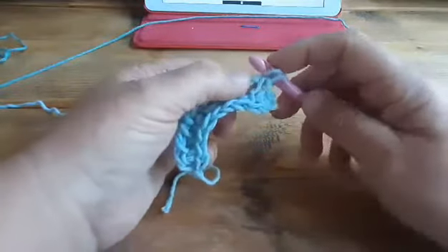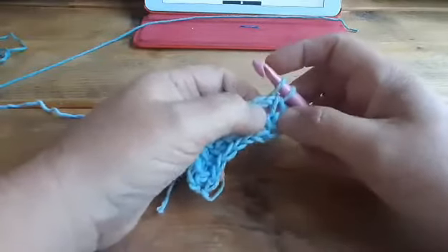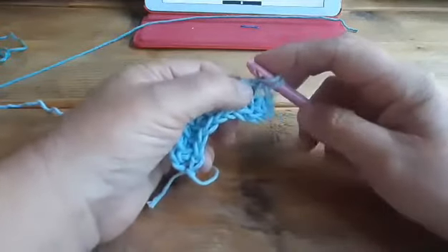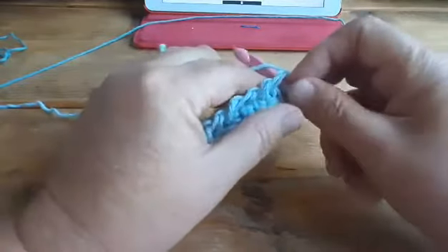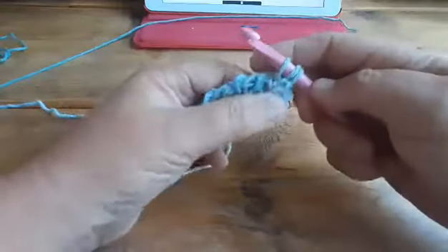Now we have to find the gap for the knit stitch. The knit stitch goes from back to front between those two bars, so I just take my hook, slide it a little to the right, and go to the back. Yarn over, and pull up a loop.